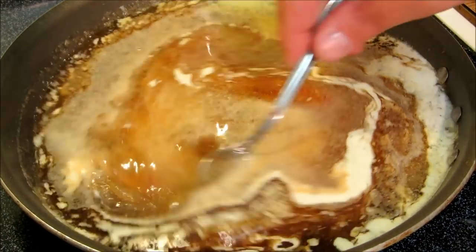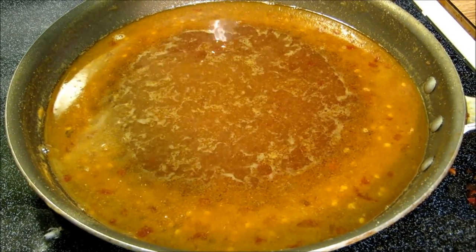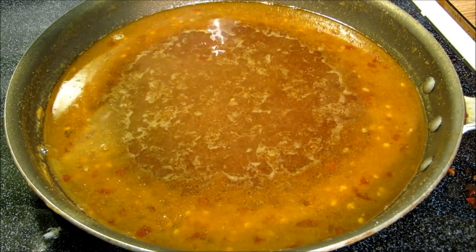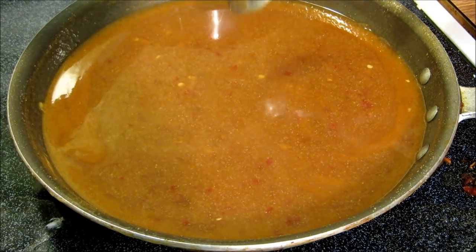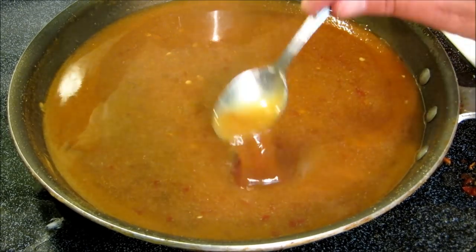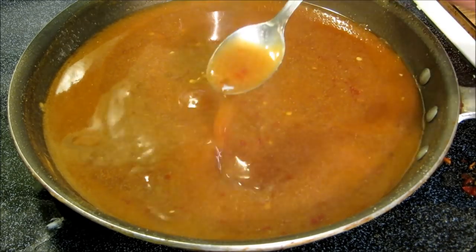We're going to bring this up to a boil. Our sesame sauce is done, so now we're going to go ahead and thicken this up with a little bit of cornstarch slurry. Our sesame sauce is done, and we're going to go ahead and get our chicken fried up and we're ready to eat.